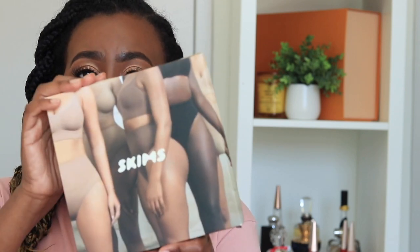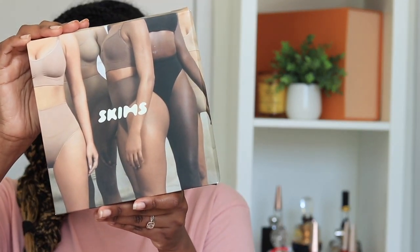When you get your package, the product comes in a box like this, which I think is really cute and simple — very basic, nothing extra. And when I say nothing extra, I mean you literally just get it in a box. No fancy packaging, just basic.